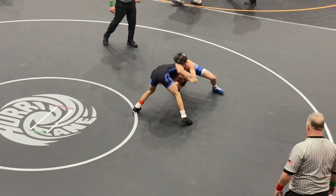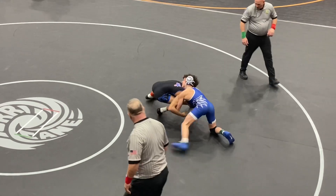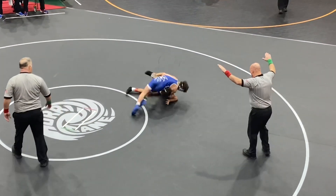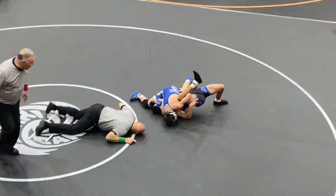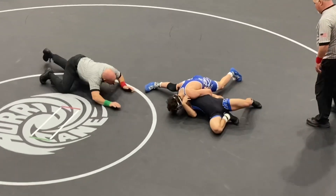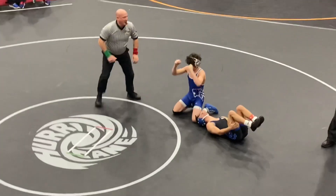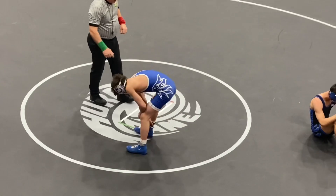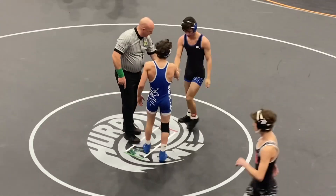Elbow control, elbow control — looking for an opening. Garcia, and he does — control that head, looking to step over. There's two plus more. Garcia going to do it! 1:20 left, looking for a fall. This will send him to the state. You've got a state qualifier — Marius Garcia from Bexley punches his ticket to the Schottenstein Center at 106 pounds.